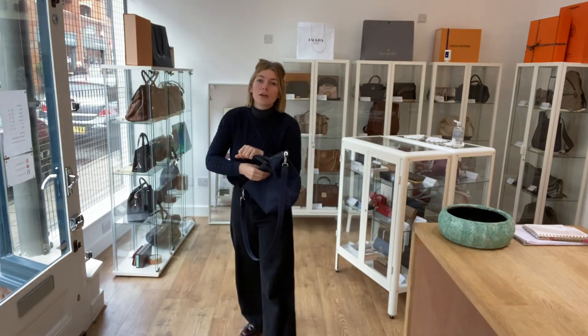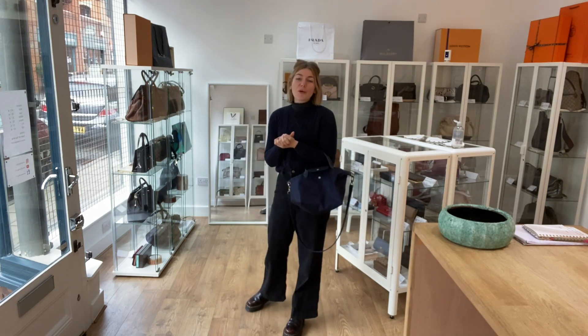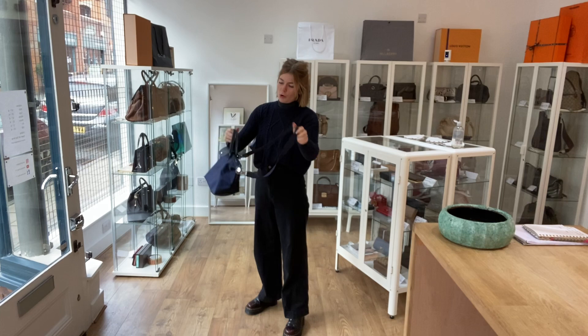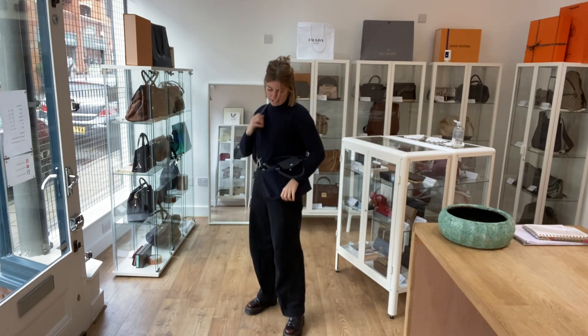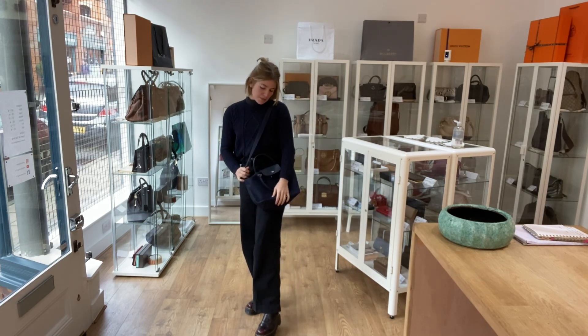You can use the top handles as a tote style — here it is on me; I'm about 5 foot 4 and a UK size 8 for reference. You can also have it as a cross body or as a long shoulder bag. All the exact measurements will be on the website.